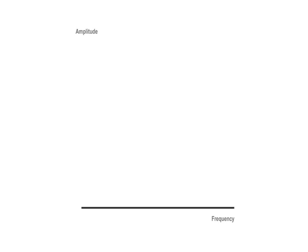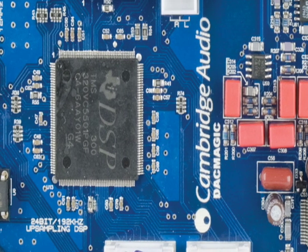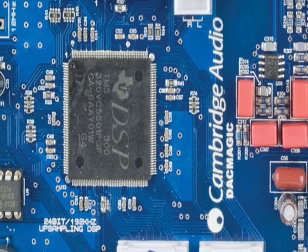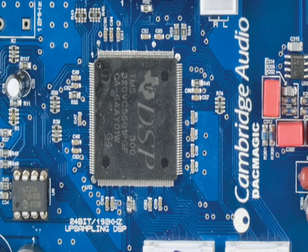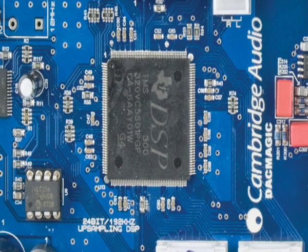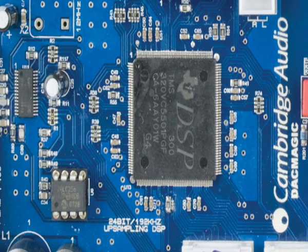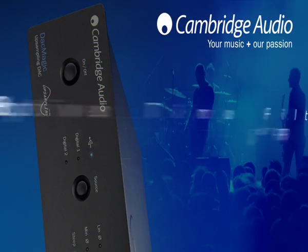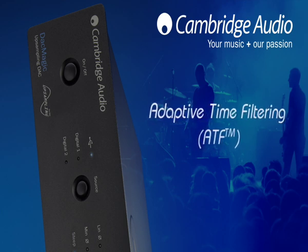The effect of jitter is to add extra harmonics or sidebands to pure notes, changing their timbre and making them less realistic. Uniquely with DAC Magic, a very powerful 32-bit digital signal processor completely reclocks the digital audio data with absolute metronome-like accuracy, ensuring the most pure, distortion-free sound. Another benefit of our proprietary DSP is adaptive time-filtering up-sampling technology.